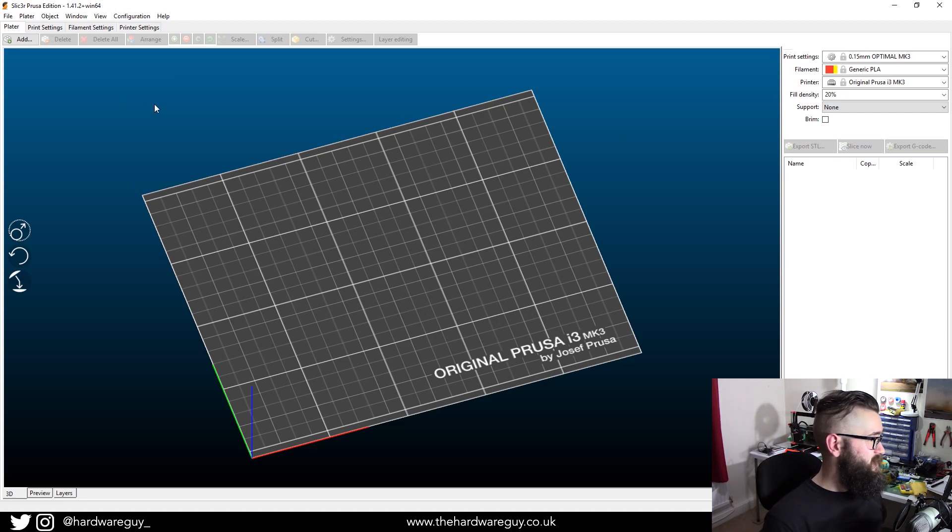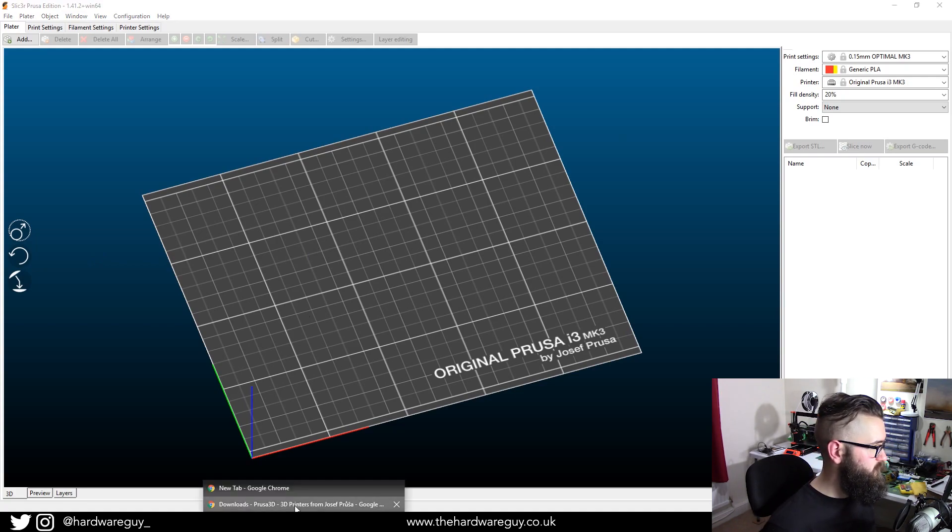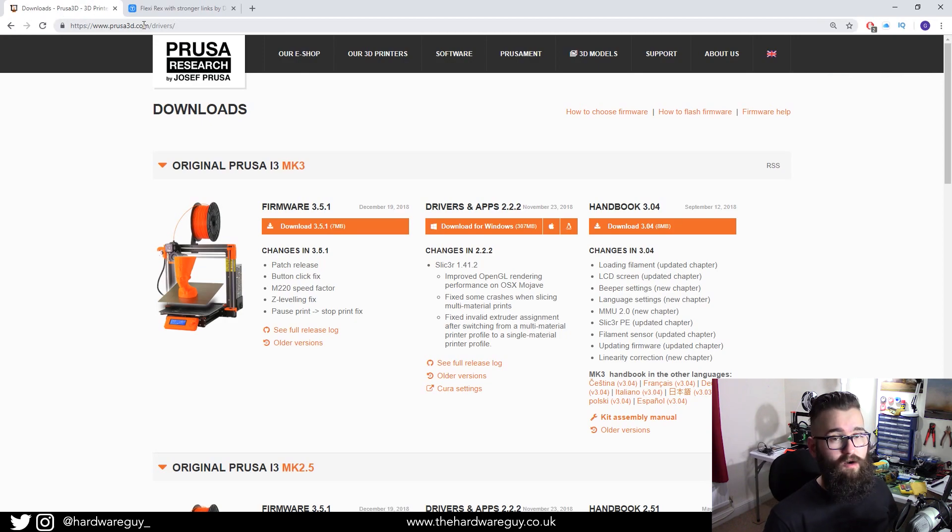First thing you'll notice is that I'm using PrusaSlicer, which is slicing software provided by Prusa on their website. If you haven't downloaded and installed it yet, go to prusa3d.com/drivers. Any links I mention will be in the description below, so just go check them out.